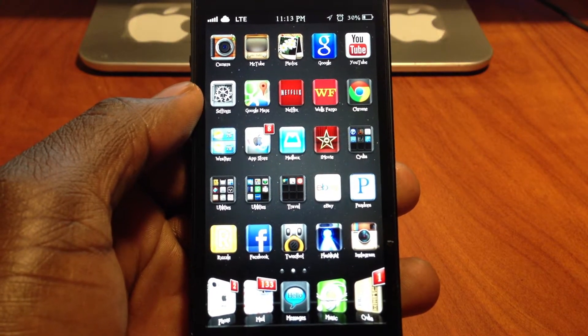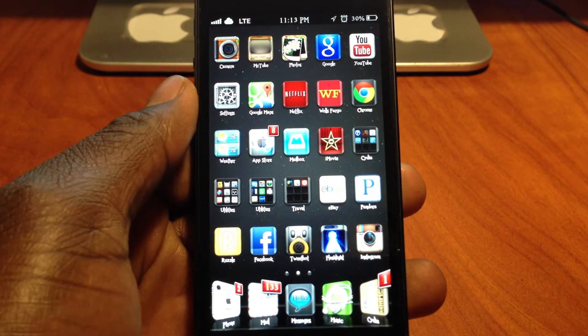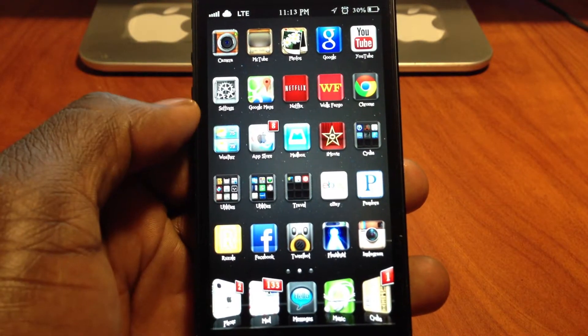What's up YouTube, this is Prinsley ATP 101. I made a fun video for you guys showing you guys how to make your jailbroken device do the Harlem Shake.